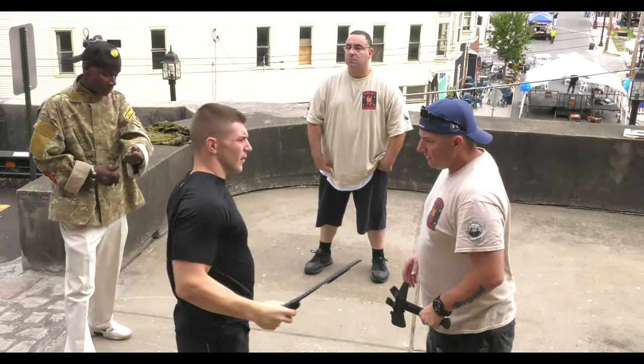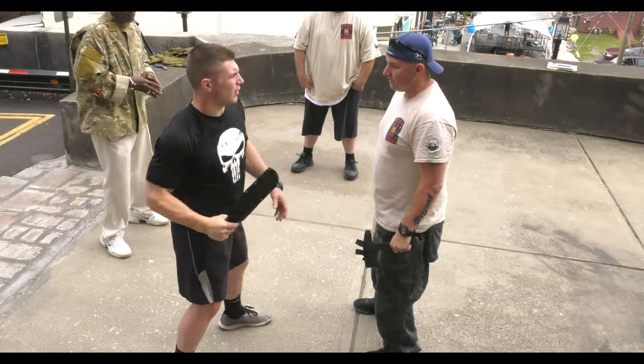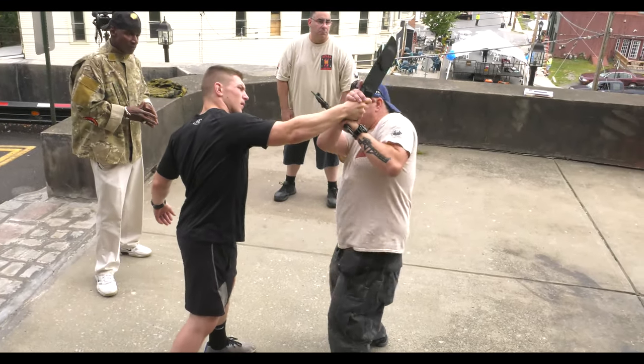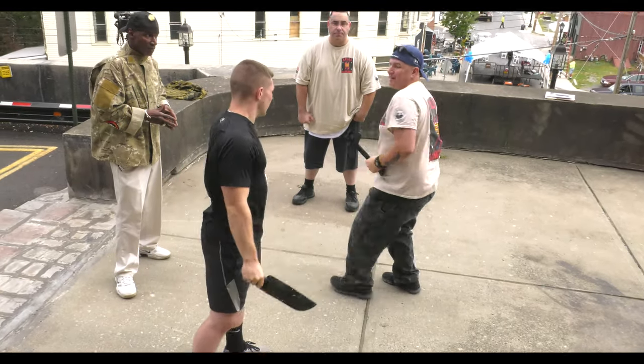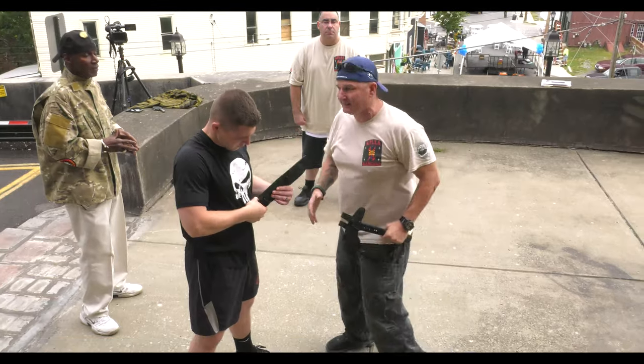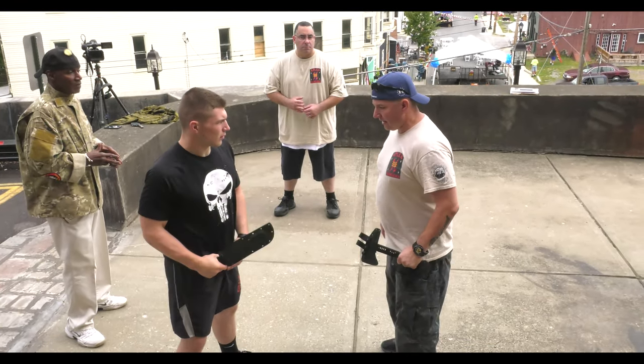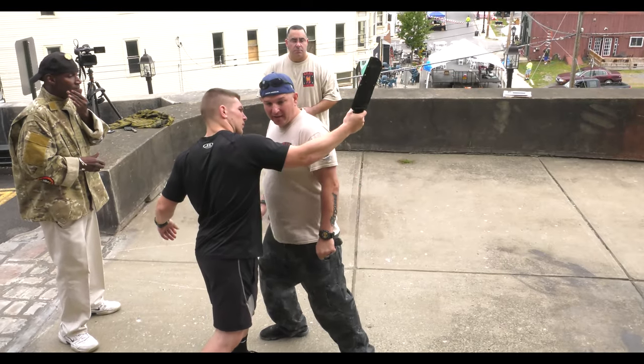So again, here — also look where I'm stepping. I'm not doing this. I'm not doing this because his force is going to — right? And if he's twice my size or if he's got a really good swing, depending on where you're defending, it's going to have an effect.